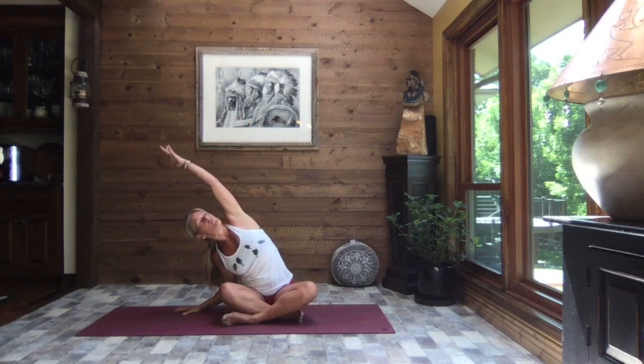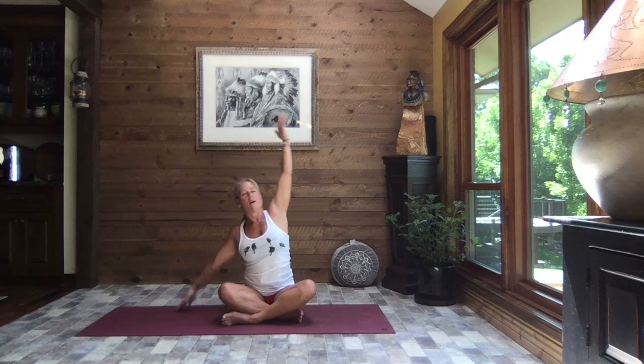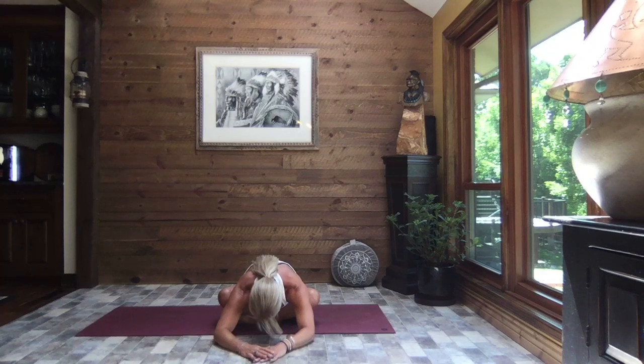Inhale reach to the sky, both arms come up, and exhale take it to the other side. It is super important that we keep that mobility in the spine and the space between the vertebrae so we stay nice and tall — that helps keep our posture, our gait, our balance. Inhale reach, both arms come up, pull your hands through heart center, core strong. Working in all directions: forward bends, arching back, lateral side to side, twists right and left — just keeping that spine young and healthy.